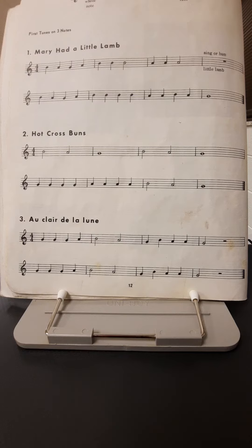Very good. Let's try it again. One, two, ready, go. One, two, ready, go.